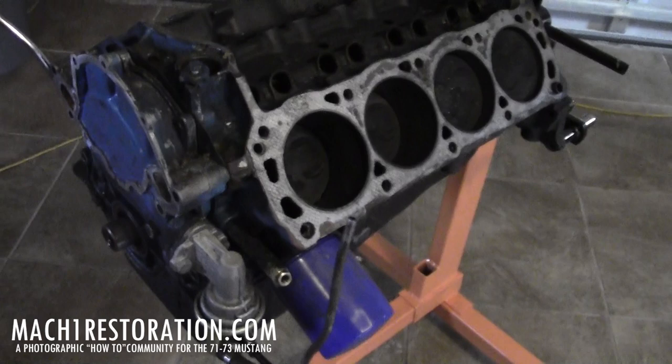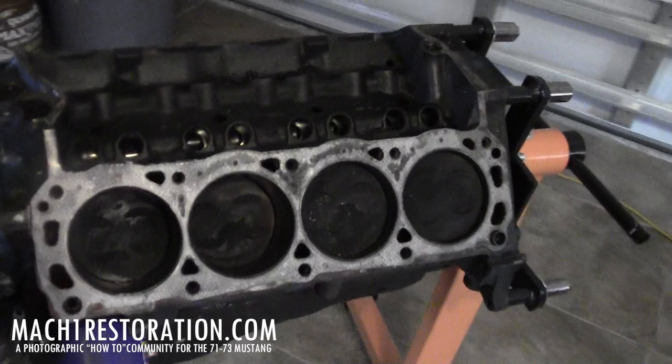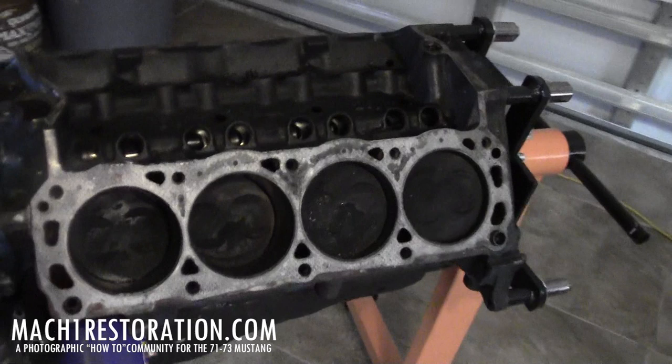Take a good look at it, guys — this is it. Soon we'll start tearing it down and getting it out to the machine shop for an inspection and hopefully a fresh machine job, then back into the garage to start using it for the power plant build up. I hope you enjoyed this little video and I'll hit up another update soon. Bye.